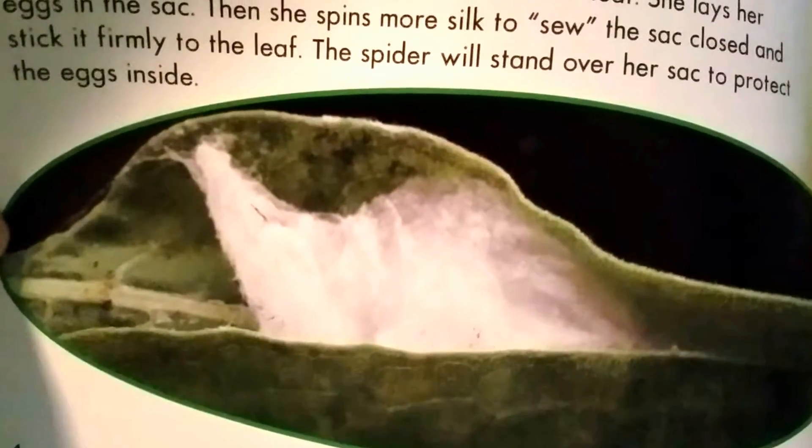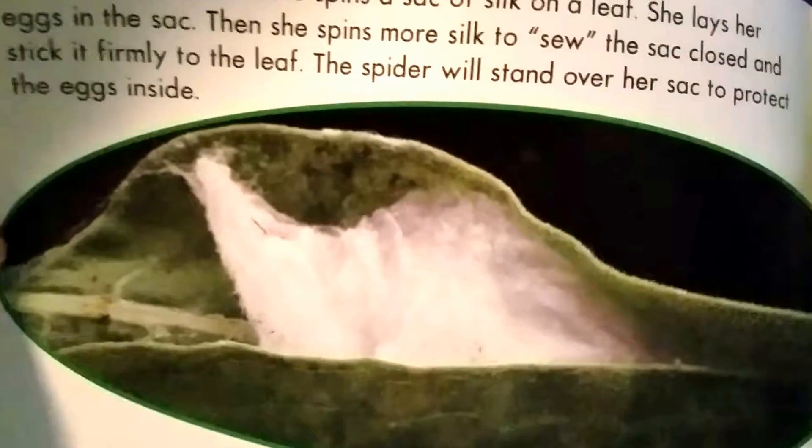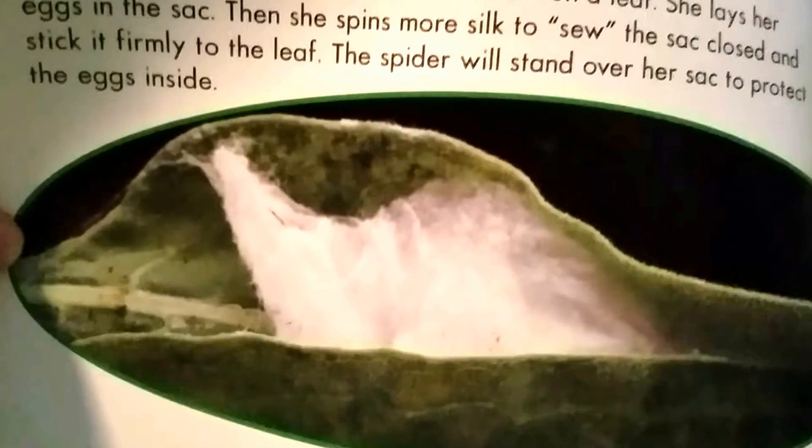After mating, the female spins a sack of silk on a leaf. She lays her eggs in the sack. Then she spins more silk to sew the sack closed and stick it firmly to the leaf. The spider will stand over her sack to protect the eggs inside.